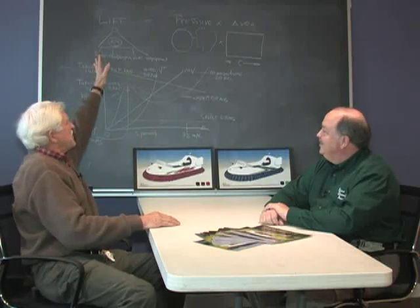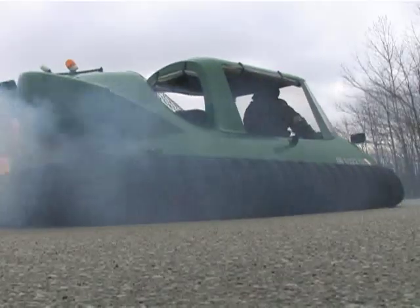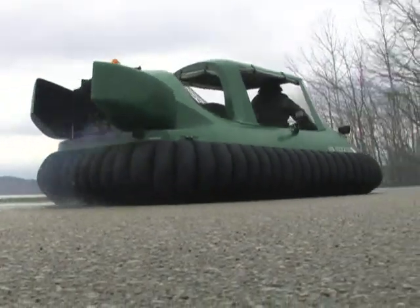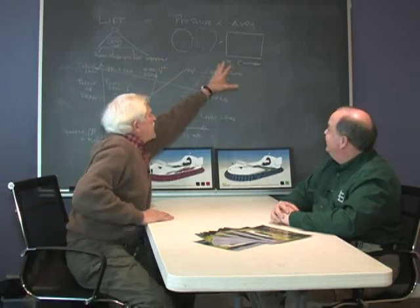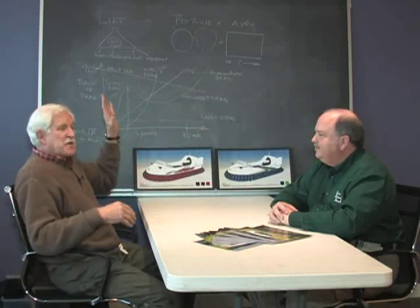What you just saw is basically the lift — there's air underneath, there's pressure, and you have the area. That's the basic theory of the hovercraft. You have a motor that blows air down and out and creates positive pressure. The pressure is very small. The pressure of your foot when standing in mud is about 33 pounds per square inch, whereas with the hovercraft it's only a fraction of a square inch of pressure.